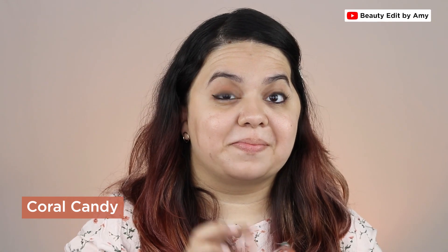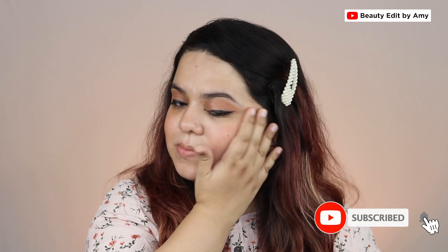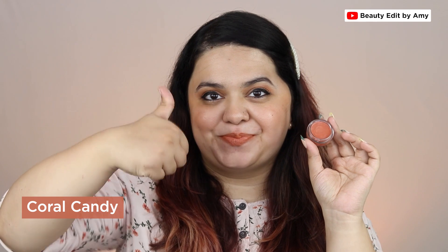Let's start with our first shade, Coral Candy. I'm applying it with my fingers on my eyelids and cheeks. Blending with fingers is very easy. I don't like the smell of it, but talking about the pigmentation, this is quite pigmented. I applied it on one side with fingers and one side with a beauty blender — I felt the finger side was more effective as the beauty blender soaked up the product. On lips, oh my god, what a beautiful shade! I love this peachy coral shade and it's one of my favorites from this collection.